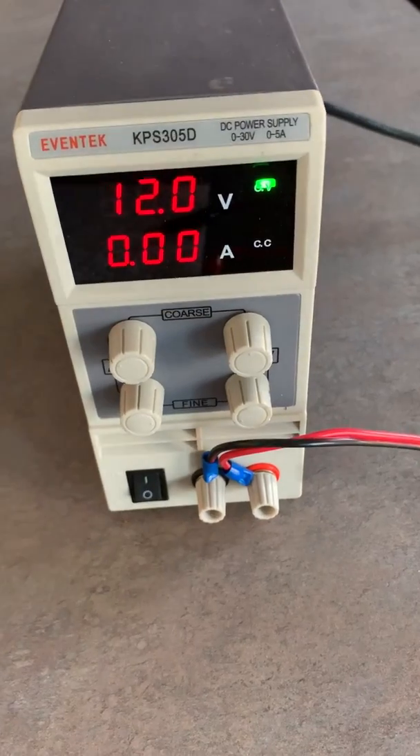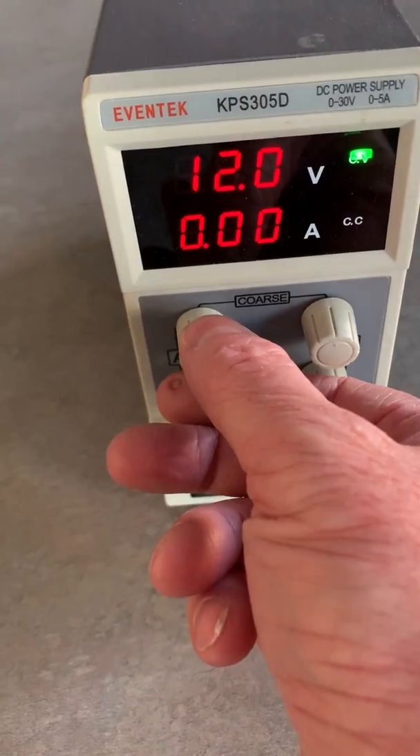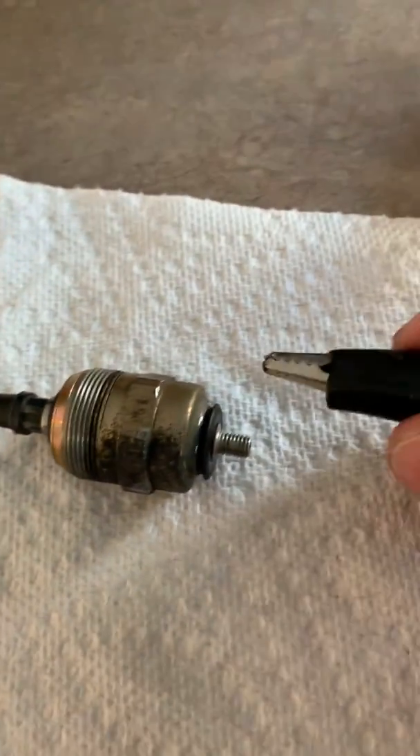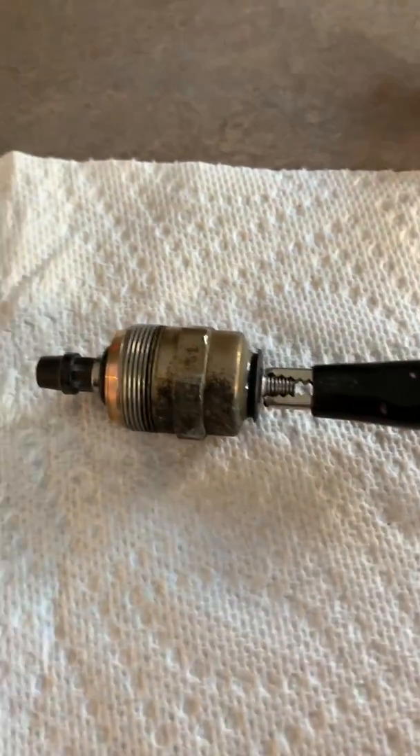I'm going to test this today using this benchtop power supply. I've got it set on 12 volts and I've turned the amperage down quite low. It doesn't require a lot of amperage to test this.